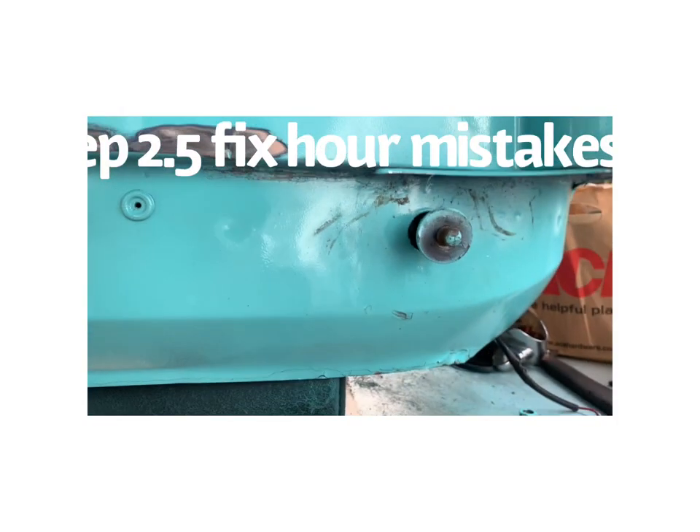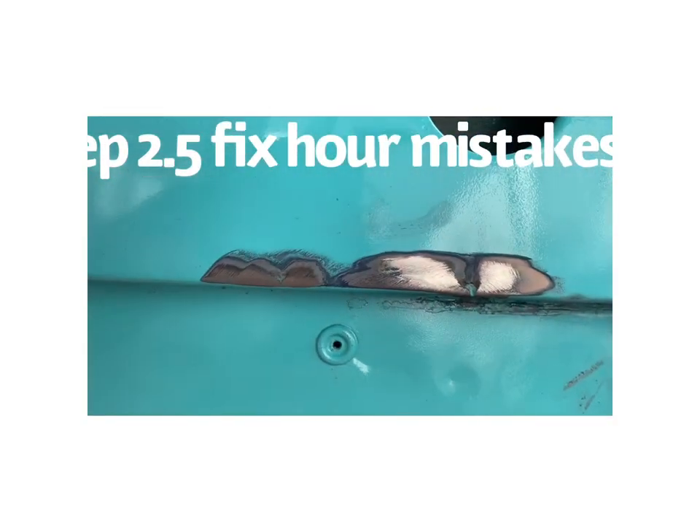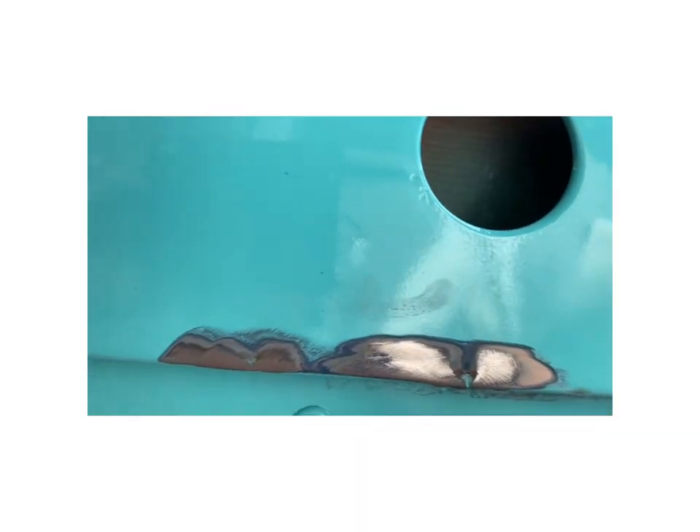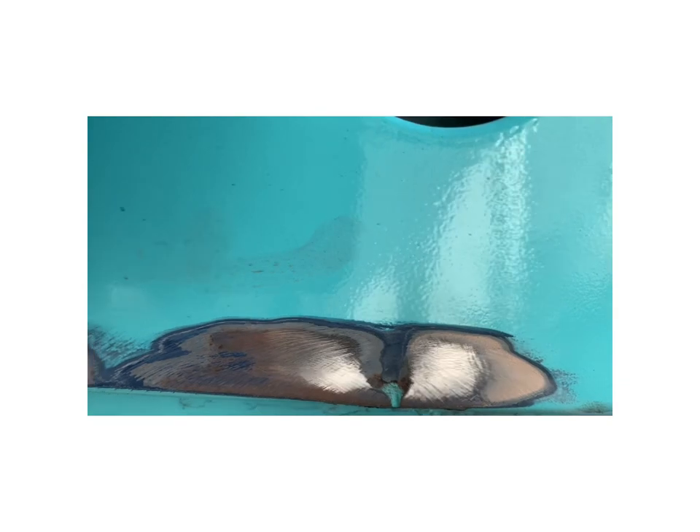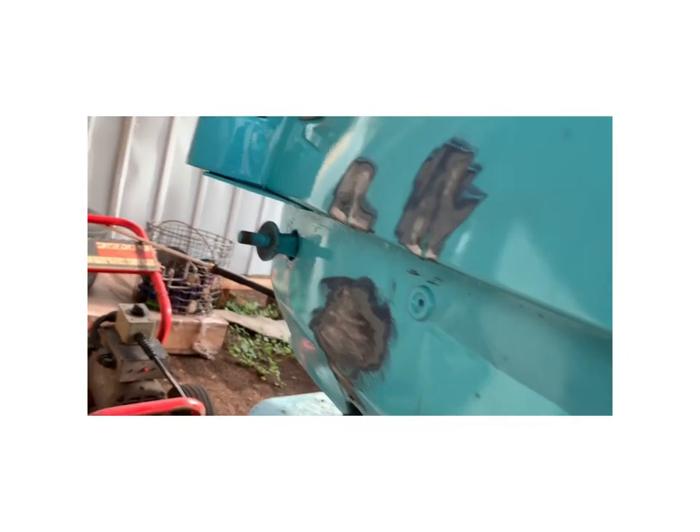All right, so this is step two — grind it down. I can see a little more of the dent, so I'm going to grind a little higher right there above it. I think I got the gist of it over there.